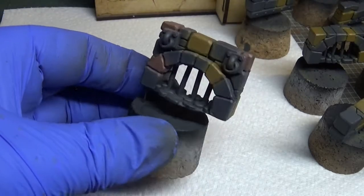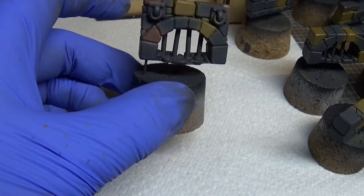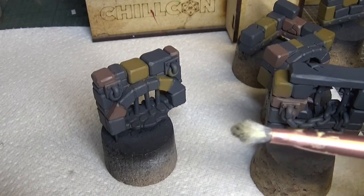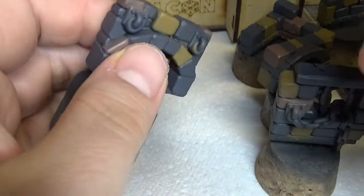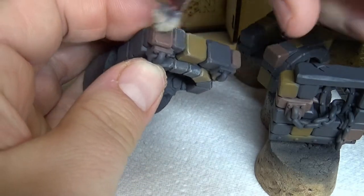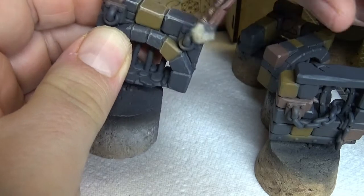That'll do for that. I'm gonna go touch this up with Eshin Grey where I've oversprayed all over the place, and I'll be back for the next step. After I've corrected all that overspray, it's time to give the bricks a dry brush of Longbeard Grey. I've got one of my makeup brushes for this kind of thing and we'll give it a simple dry brush - it's picked up quite a lot of the paint already, getting all those edges.